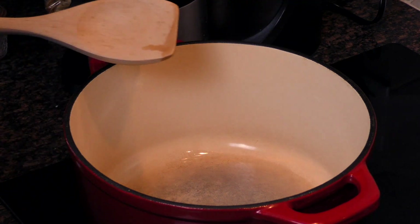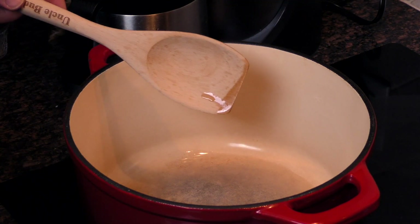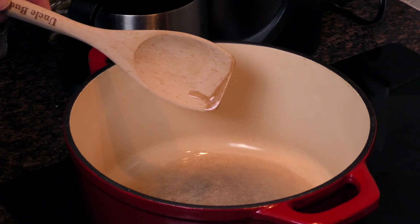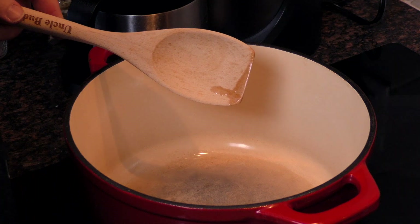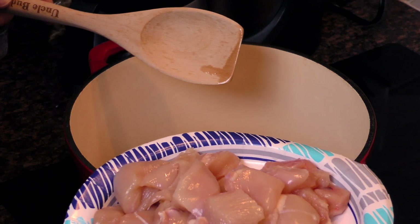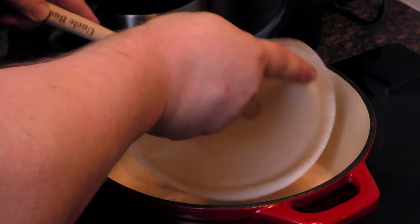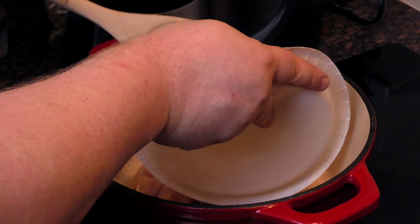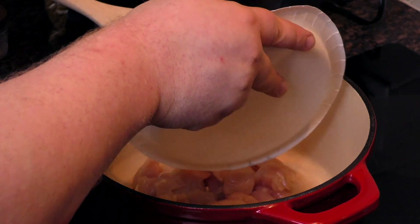Alright, so first we'll start with our cast iron pot here. Got just enough to keep it slick in the bottom with a little canola oil. Here we've got two good-sized chicken breasts, the meat cubed up. We'll start by frying these up just a little bit, just to get a little bit of color on them. Color is flavor, and flavor is good.